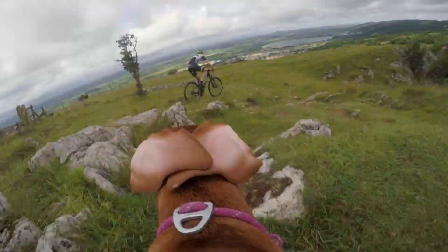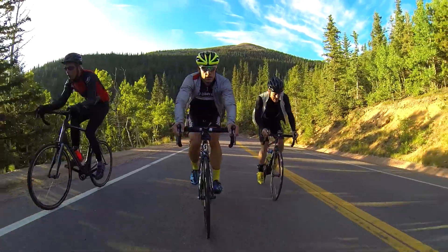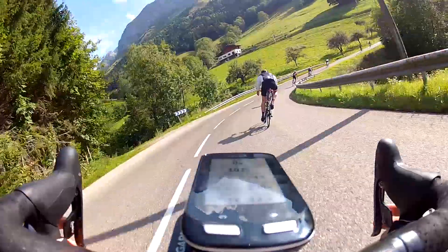That'll depend on how, where and when you're riding. The sensor if it's dark, the processor if it's shaky, the battery life if it's cold, the lens if it's slow and detailed — but almost never the resolution.